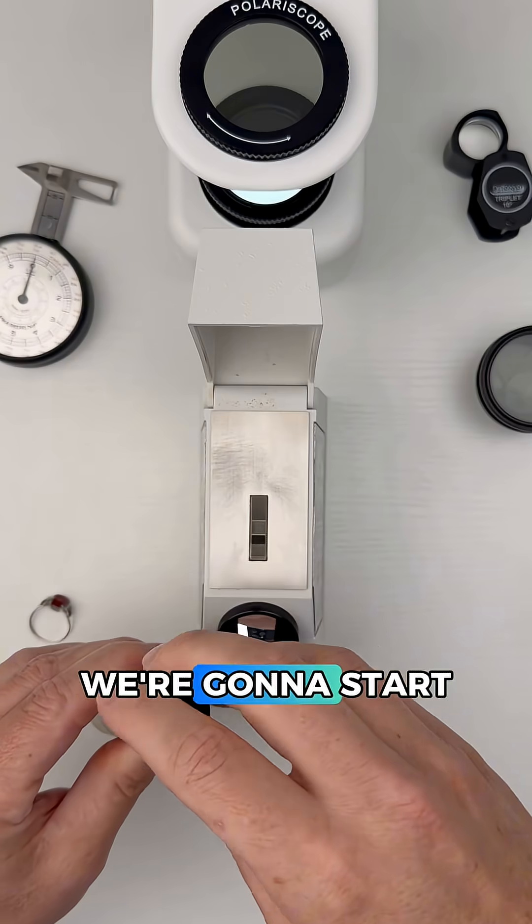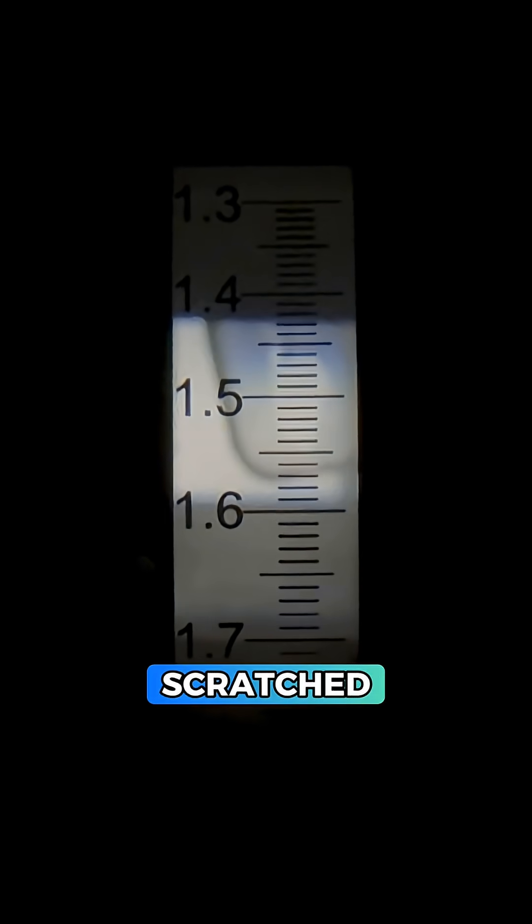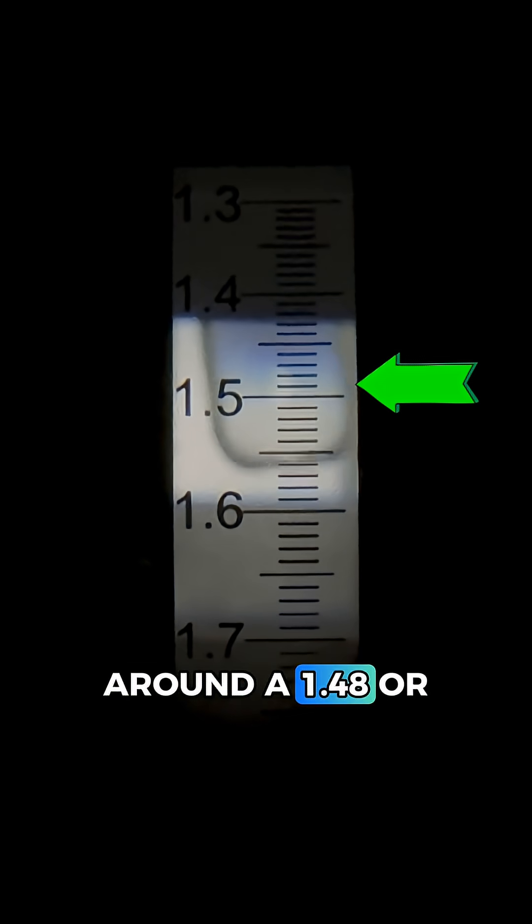Now let's test the red stone at the center. We're going to start with the refractometer and measure how this gem bends light. The surface is quite scratched which makes this a little harder, but we're getting around 1.48 or so.